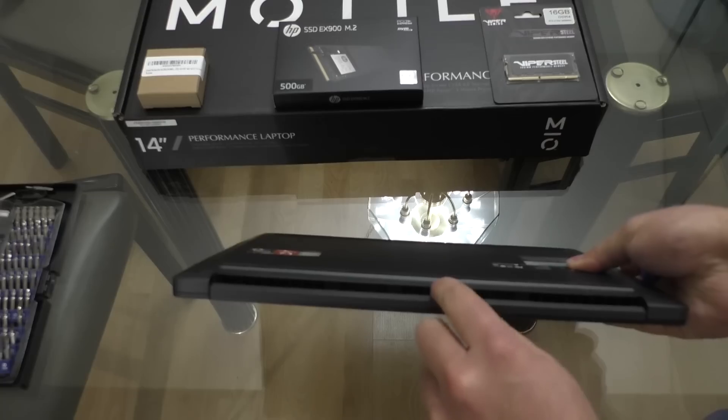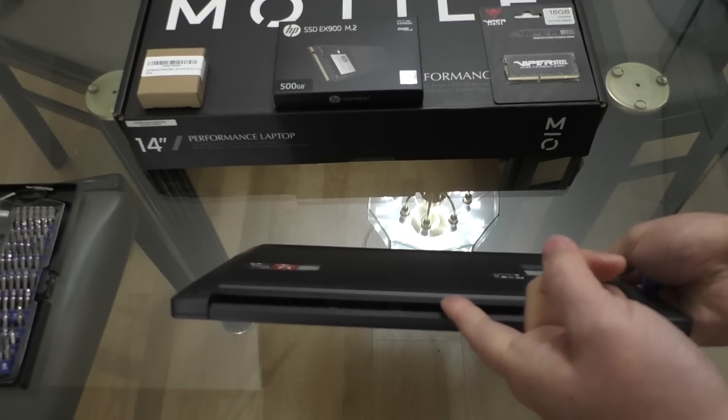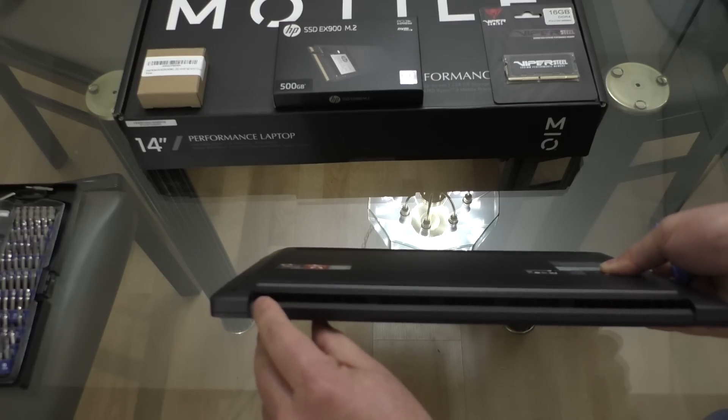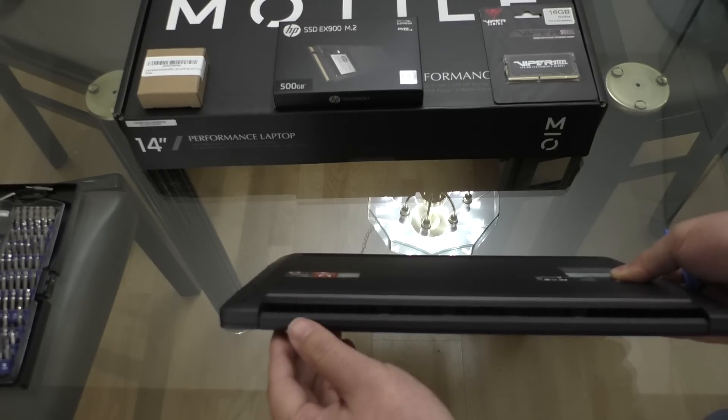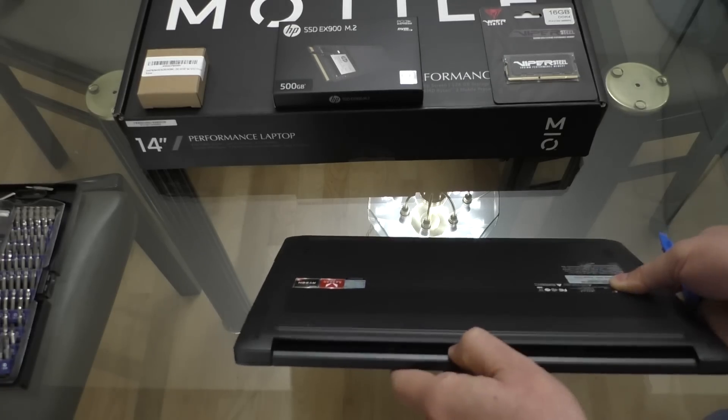If you can see just where the vent area is, there's a little bit of lip on top, and that's where I like to get the trim tool started. You can see over here in this corner it's raised ever so slightly, so just get your trim tool in there and then work the tool all the way across this edge.